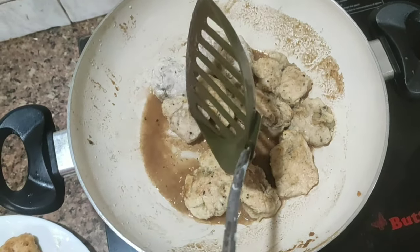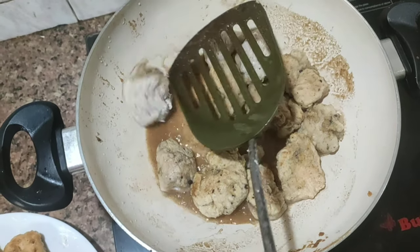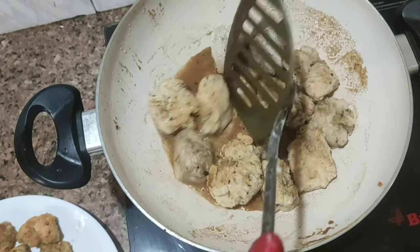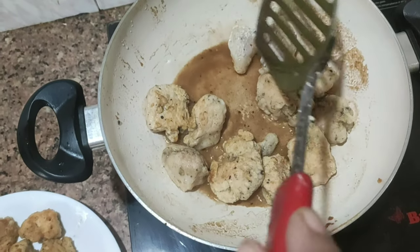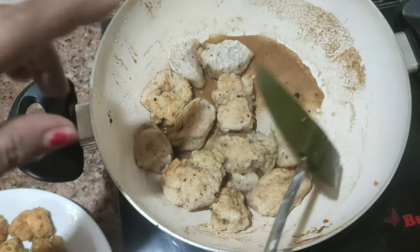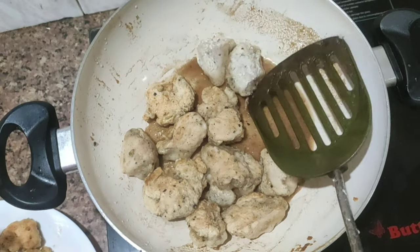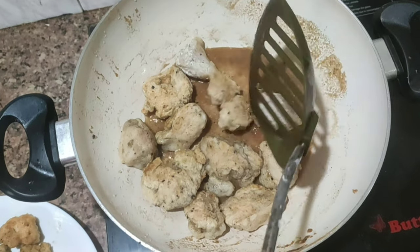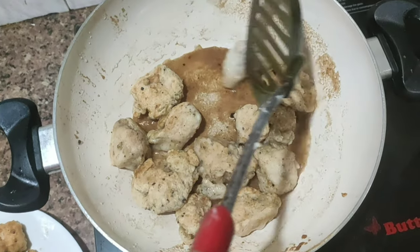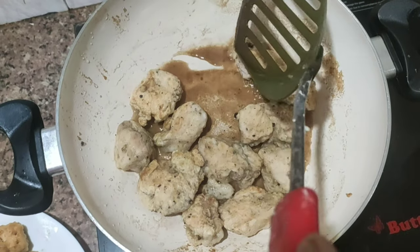We are going to mix it up. I have taken the chicken and mixed it a bit.